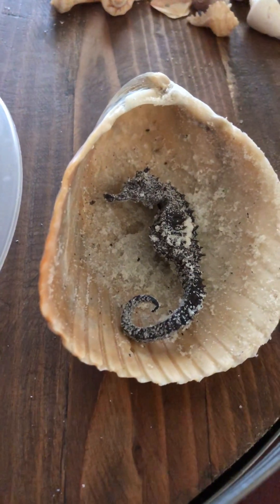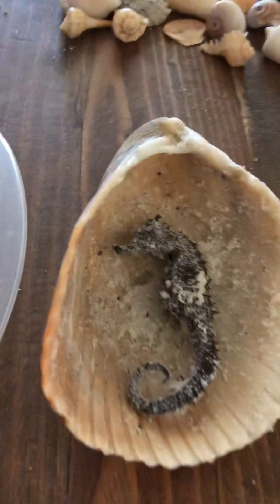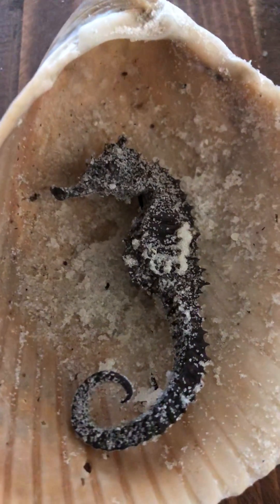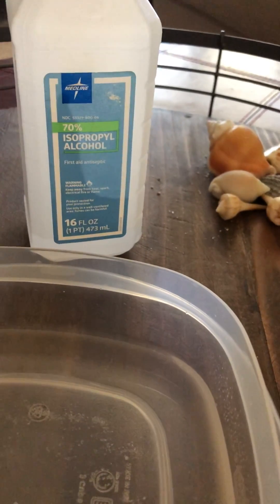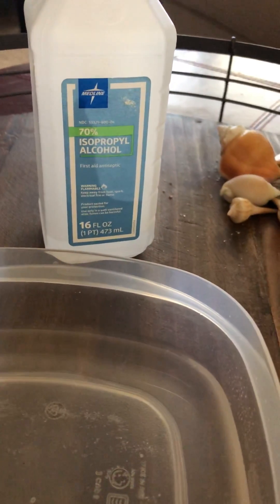It is a hundred percent dead. If it was alive I would have tried to rescue it. I did find a sea cucumber and I put him back in the water. So let's get started. What I have here is some 70% isopropyl alcohol,